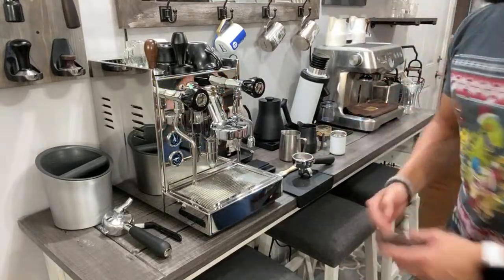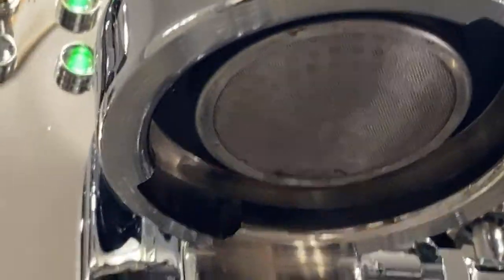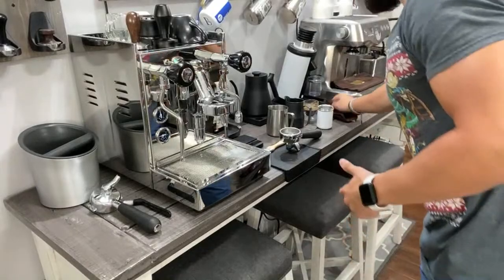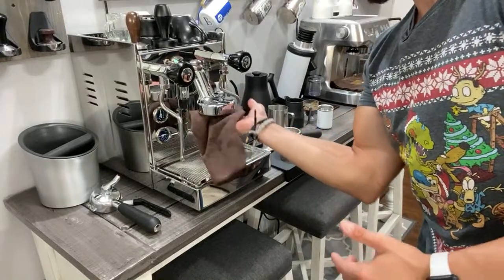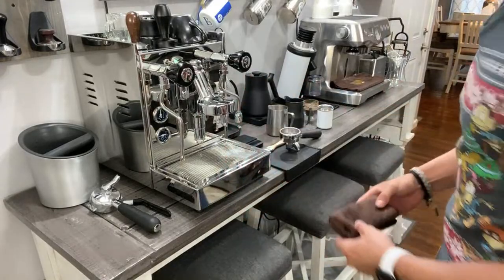After you pull a shot, I think it's very, very important — and not a lot of people do this — but look how dirty it is down there in the group. I definitely recommend that you clean those grinds out. What I like to do is after I pull a shot, take my rag and just clean the group a little bit to keep everything nice and clean. It just makes for a cleaner shot and just easier when you do your maintenance on the machine.